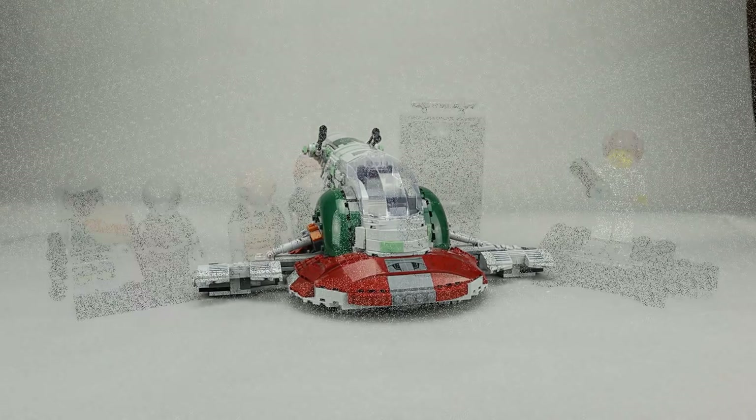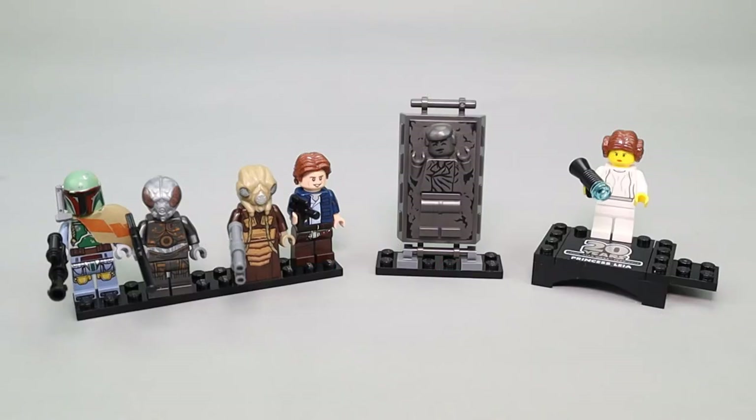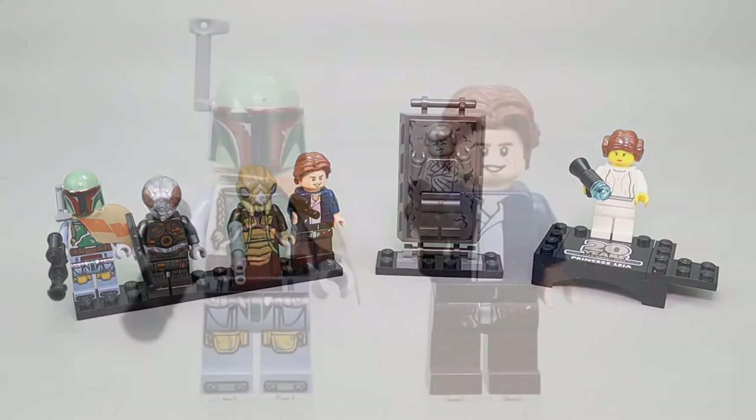Let's take a look at the minifigures. This set comes with six minifigures, if you count Han Solo and Carbonite as a minifigure. The minifigures include Boba Fett, 4LOM, Zuckuss, Han Solo and Carbonite, and the 20th anniversary edition of Princess Leia. Let's take a closer look at all of these figures.